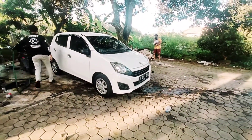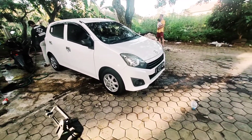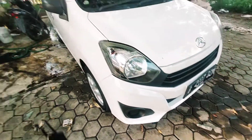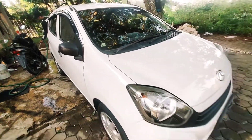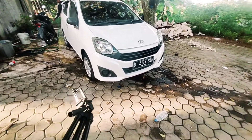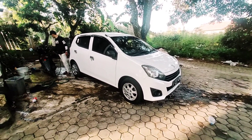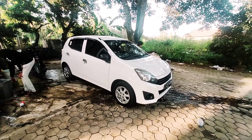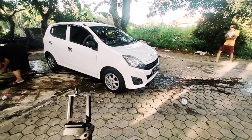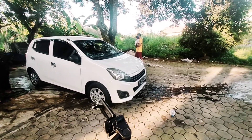Sahabat-sahabat, mungkin hanya ini saja review satu unit kendaraan ini beserta beberapa perbedaan antara tipe yang di atasnya. Tipe X sudah ada fog lamp, spion sudah elektrik, dan sudah ada sensor. CC masih sama 1.0. Untuk yang 1.2, dia tipe R dan sudah lengkap semuanya. Semoga bermanfaat untuk acuan saudara-saudaraku semuanya jika ingin membeli satu kendaraan seperti ini. Terima kasih, salam untuk semuanya, semoga selalu berbahagia. Wassalamualaikum warahmatullahi wabarakatuh.